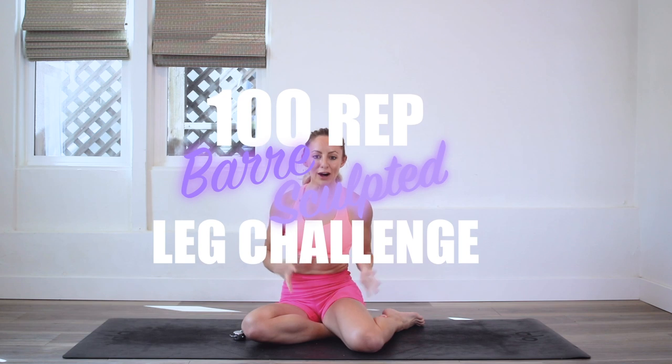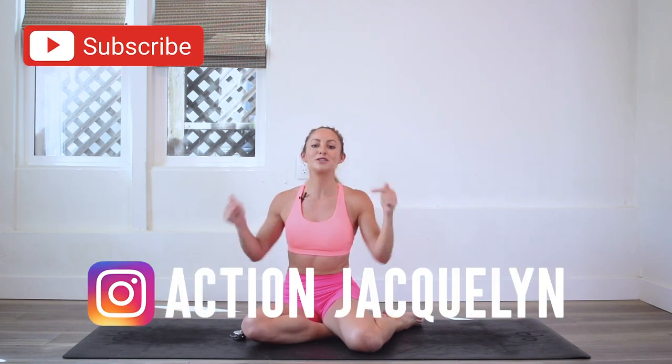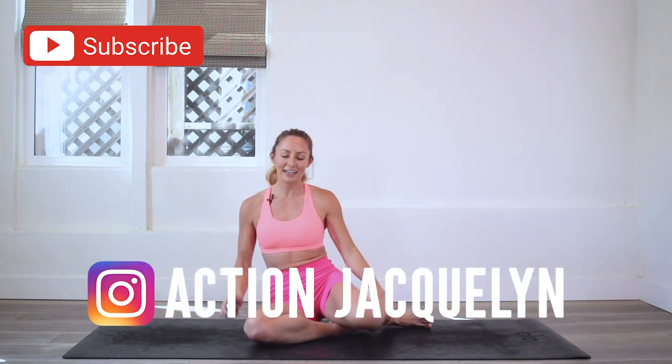Hey girls, I'm Action Jaclyn. Welcome to my YouTube channel and welcome to the 100 rep bar leg sculpt challenge. We are having so much fun and today we are doing aerial fins, which is going to sculpt and tone and strengthen and lengthen your beautiful sexy legs. If you haven't downloaded your guide, make sure that you do that right now and subscribe to my YouTube channel because that's what allows me to make all these amazing videos for you.